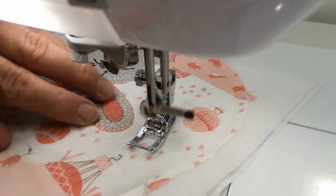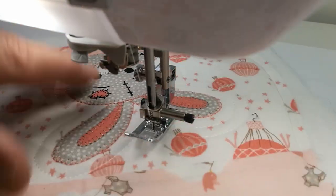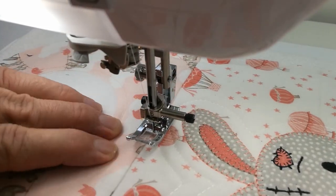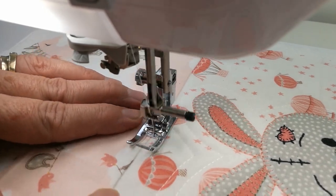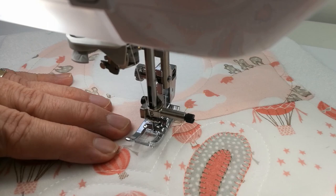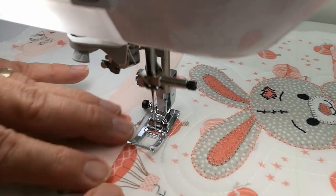All I'm doing is stitching with the edge of the foot against the original row of stitching, which was stitched with the edge of the foot. My needle is in the centre of my foot, so it's the same distance to either side. My foot pressure is slightly lighter than normal, just so I can swing around the edges of those curves nicely without the fabric distorting under the foot.